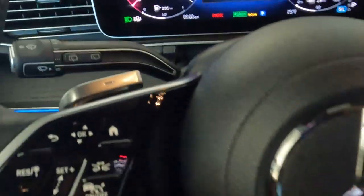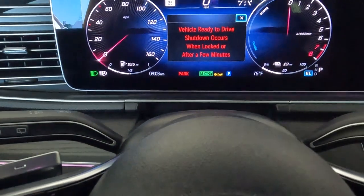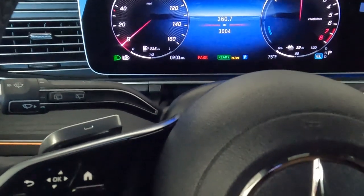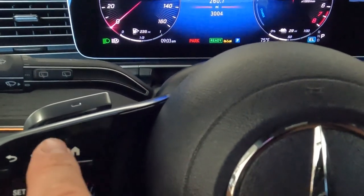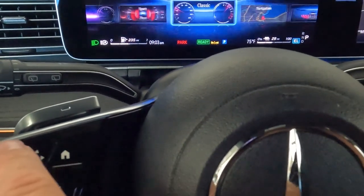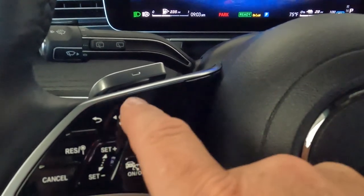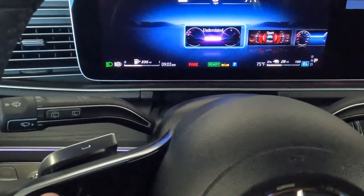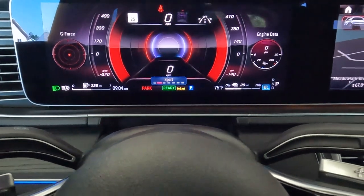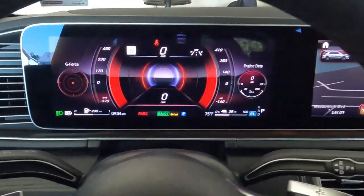On the dash, you have the stock for windshield wipers and rear windshield wipers. The screen is haptic touch — you can scroll through different screens. If you want Navigation, Classic, Sport, or Understated modes, you just switch them. There's a G-Force indicator and engine data — pretty futuristic stuff.